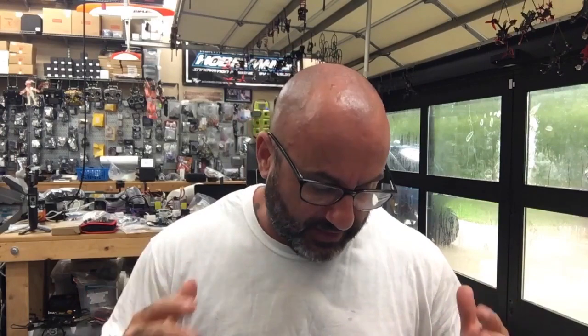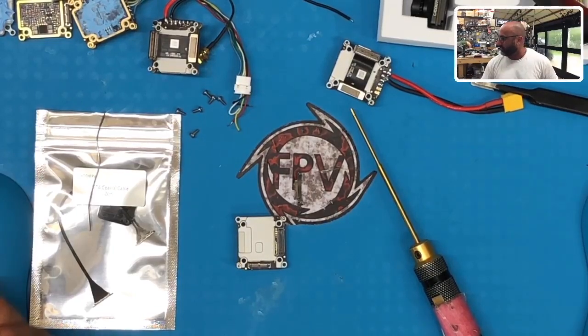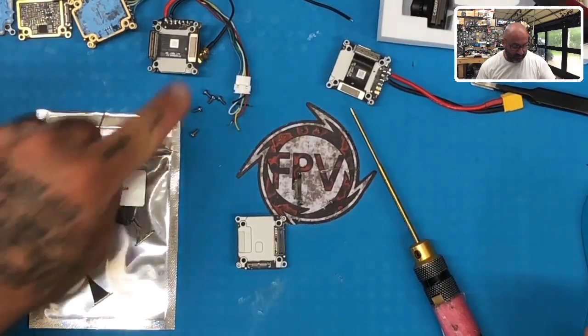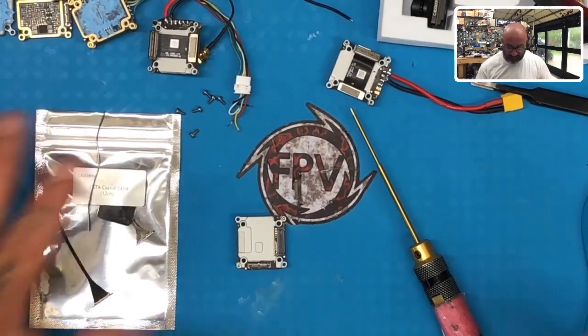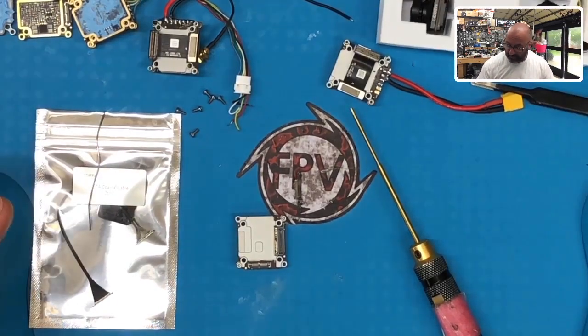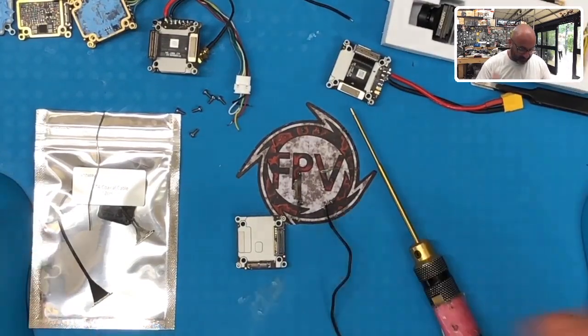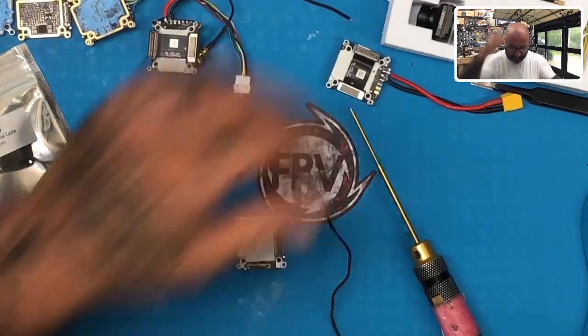Hey guys, Tark with Cyclone FPV. Today I've got quite a few Caddx units that I'm going to need to be repairing — some Vistas here. I'll show you exactly what I'm working on. I've got a few over here on the top: I have to do a diode repair on one, capacitors on another. But right now I'm going to focus on this one. This was seemingly almost a brand new Nebula Pro and the video just quit working. We're going to go through some things real quick on this one.